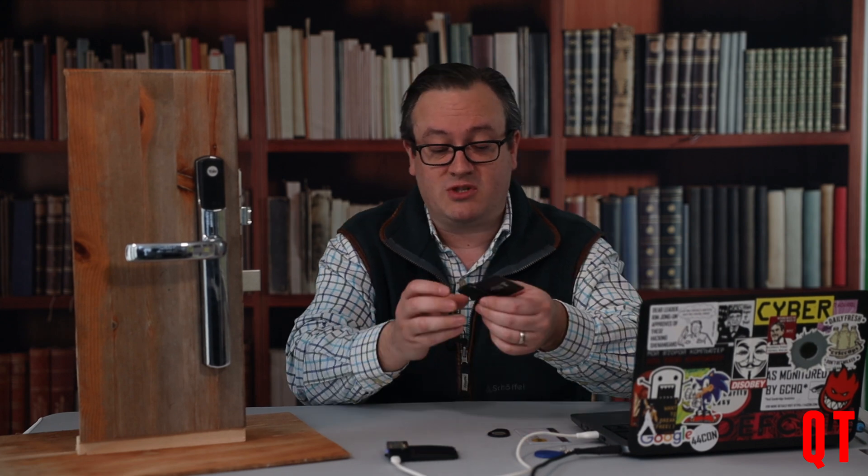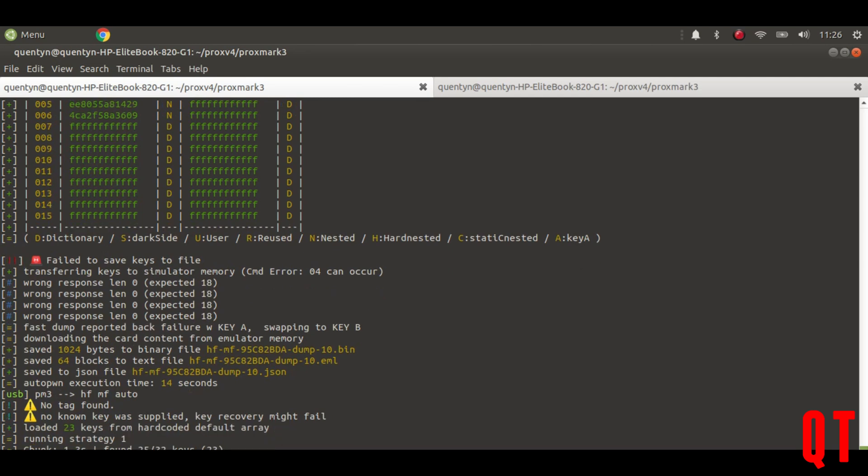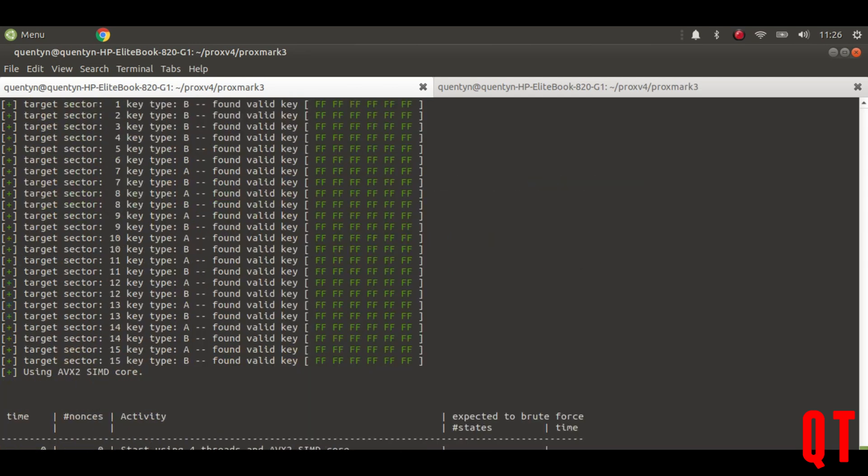However, if I now go onto this particular tag and put my chameleon on my Proxmark, and I do an hfmf auto — I'm going to dump that particular tag — I actually don't want to do that. The reason why is because the emulated tag doesn't have weak random number generation, which means it's an awful lot easier to crack this tag than it is to crack the tag that's copied onto there. So I'm actually going to stop that, because otherwise this is going to take a lot of time.